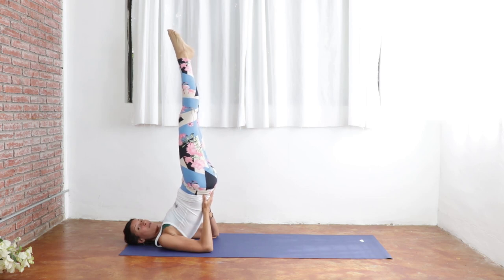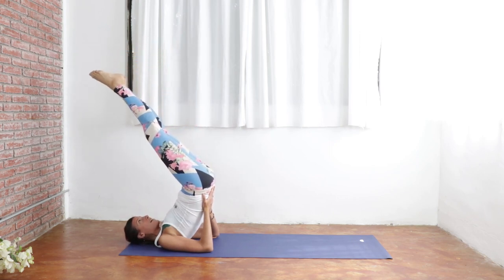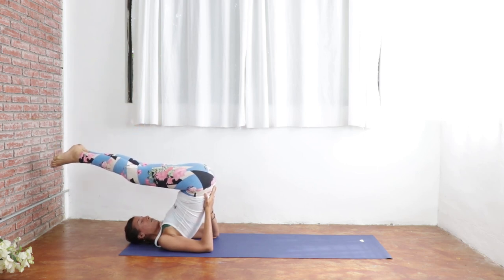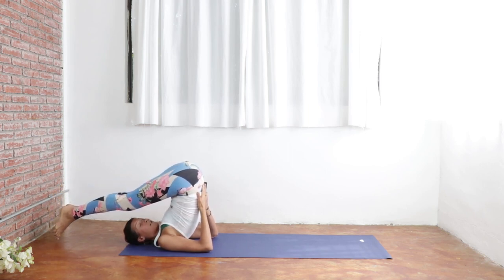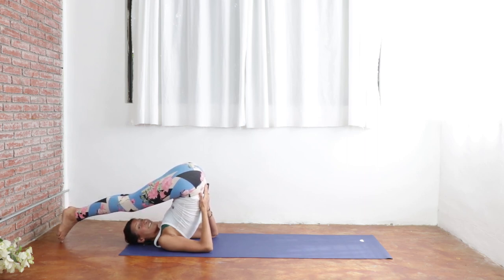If you wish to go further here, we're going to move into plow pose. Keeping your hands exactly where they are, you're going to start dipping your toes towards the back of your mat or towards the top of your head. Keep your hands at your lower spine the entire time until your toes touch the ground — or maybe they don't, but keep your hands on your lower spine here. Really feel the massage and the compression of the organs in your lower belly. This is really juicy for any indigestion.